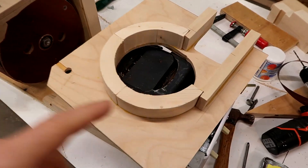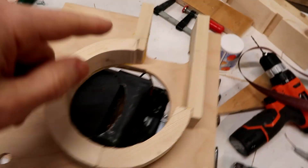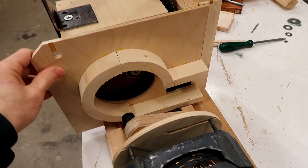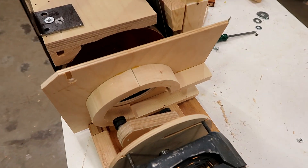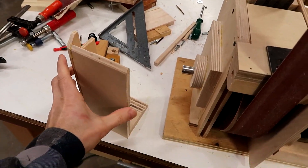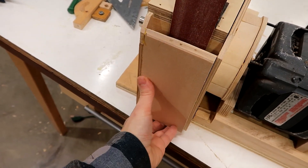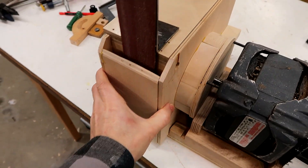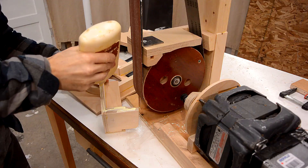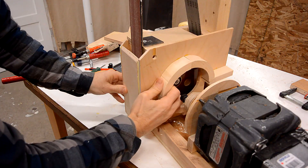I did some more work off camera. I added this thing here which goes around the yoke, and the dust collection is going to pull air out the back. That goes on here, then the motor slides forward and this closes it off. I also glued together this piece here which goes in here like this, and that's going to get glued together — the whole dust shroud comes off like this. I think it's best to glue those pieces together in place so I can be sure it'll fit.